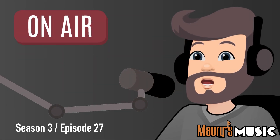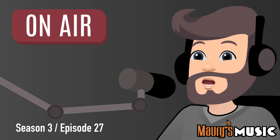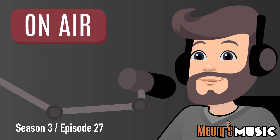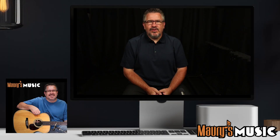Welcome to the Maury's Music Podcast and today's Mystery Guitar, with your host Maury Ruch from Maury's Music. Today's Tuesday, October 3rd, 2023, and you're listening to Season 3, Episode 27 of Mystery Guitar. Is this guitar a Blue Ridge or a Martin? Let's find out.